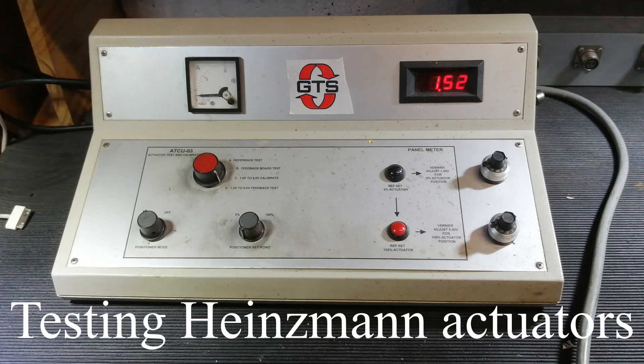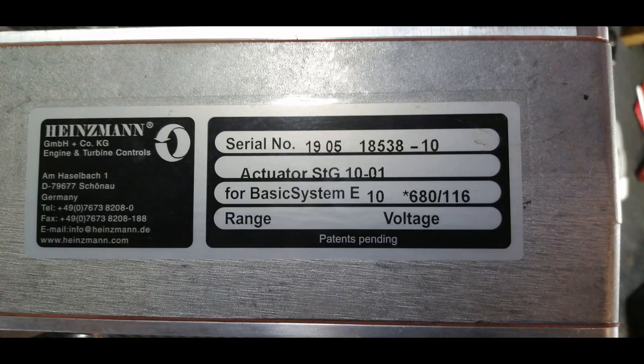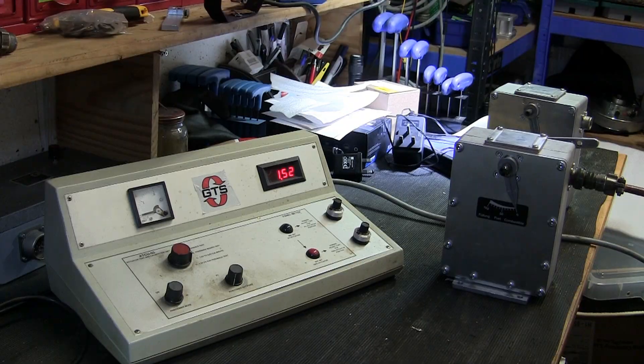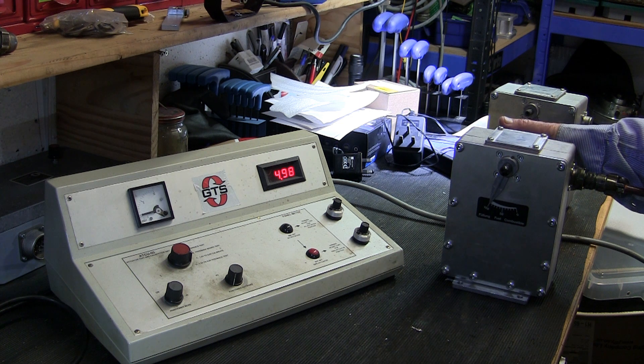In this video I'm going to be testing some Heinzman actuators ready for them to go on sale on eBay. This is the test rig, and here's the first one, STG 10. Here's another STG 10 coupled up to the test rig - remove it to check the feedback.